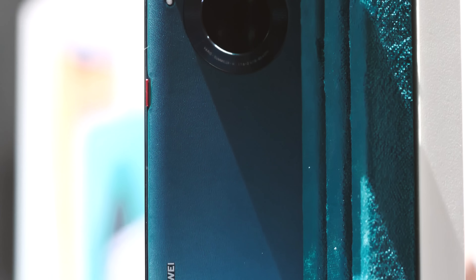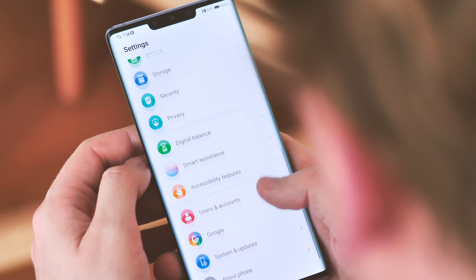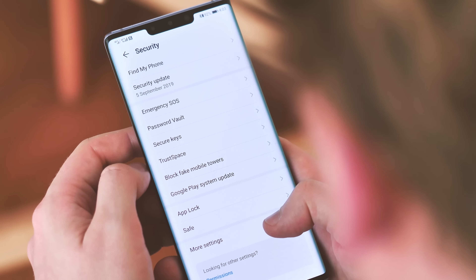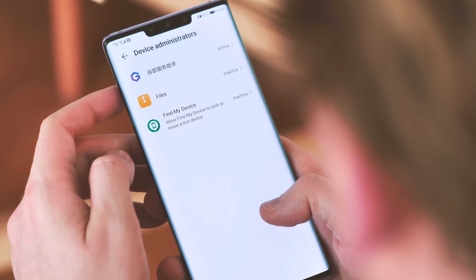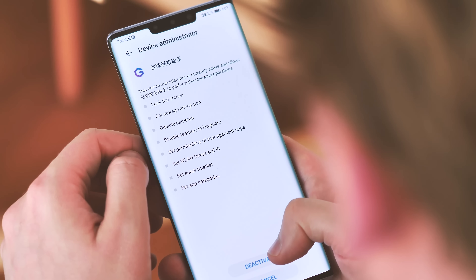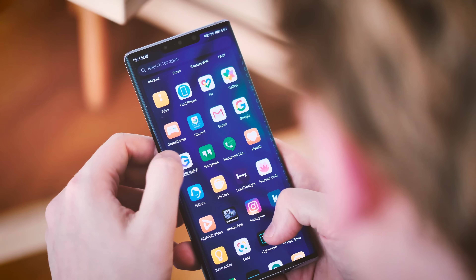You'll also want to remove the Google Service Assistant app once you're done, since there's no reason to keep it around in the background. First, go to Settings, Security, More Settings, Device Administrators, and remove its admin permissions, and then you can simply uninstall it as normal from the launcher or the app tray.